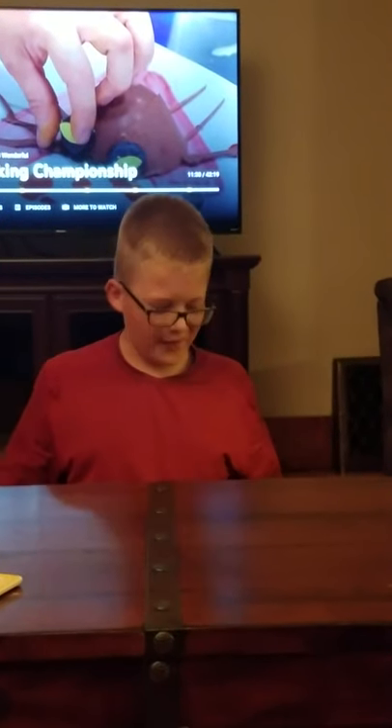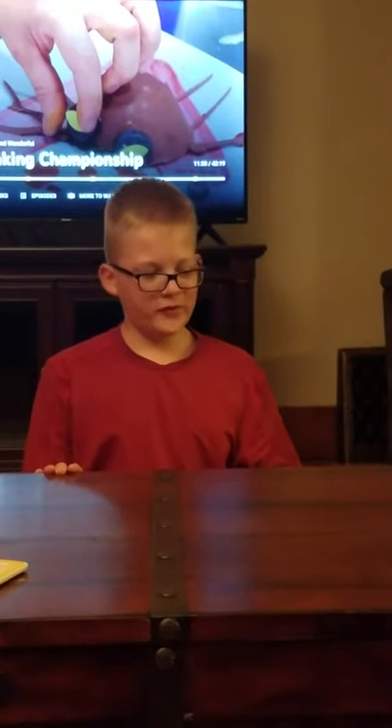Hey guys, today I'm going to do an unboxing video, or unbagging, whatever thing it is. I'm doing this video because I did a fundraiser at my school, YMS, York Middle School.